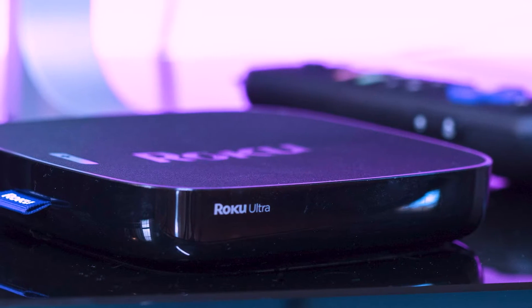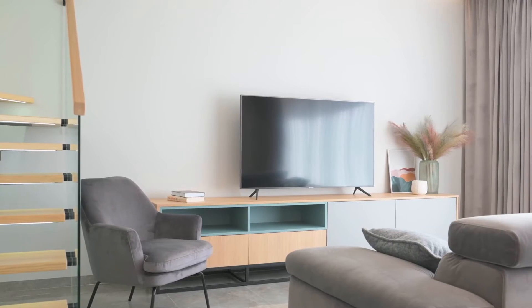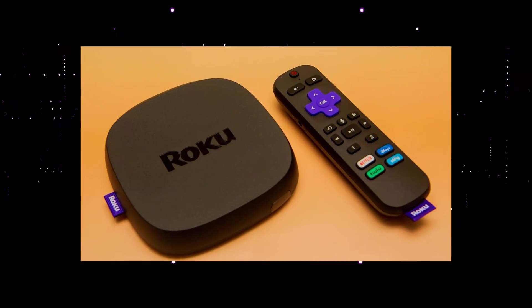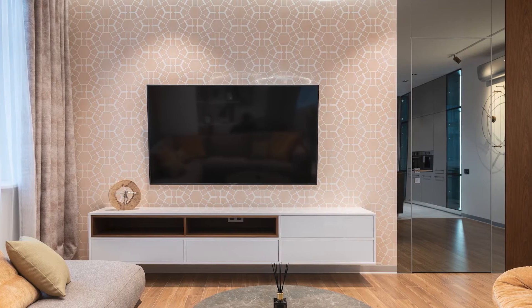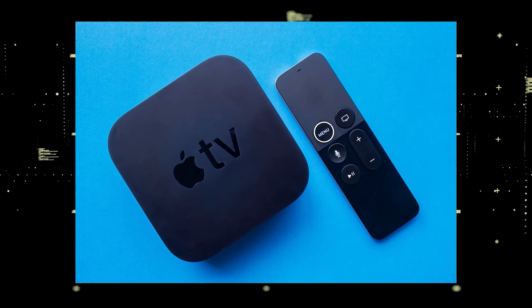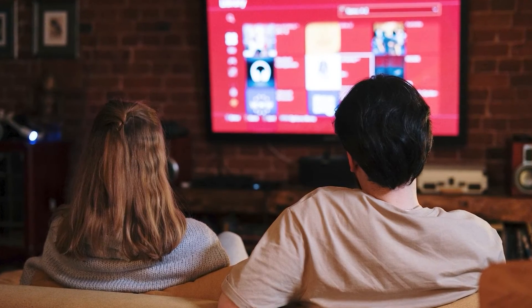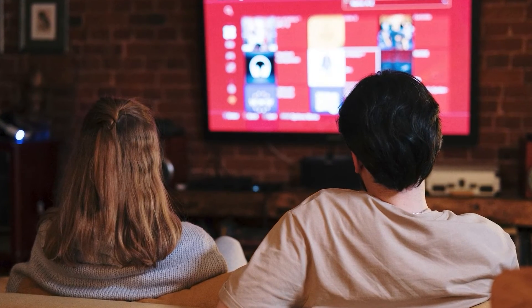I recommend getting a Roku Stick or an Amazon Fire Stick. Both of these media streaming players have the capability of downloading the Spectrum TV app, and you can use a Roku or Fire Stick as your main streaming player, which bypasses the operating system on your TV. If you want to spend a little more and get a more robust device that gives you a few more options, then take a look at the Apple TV 4K. All these devices plug into the HDMI port on your TV no matter how old it is, no matter what model it is.